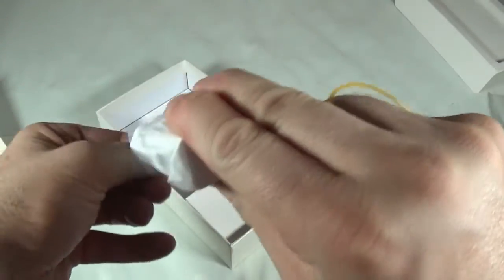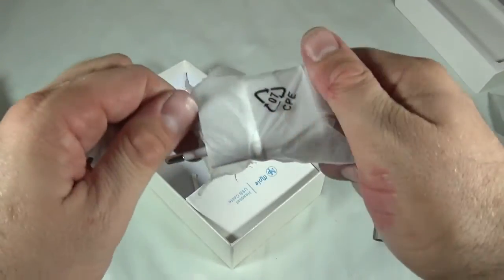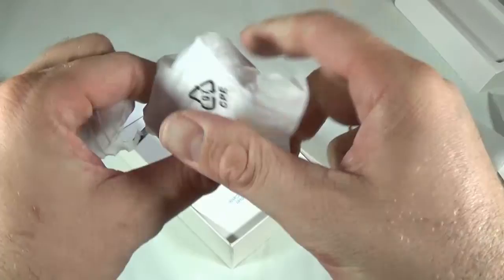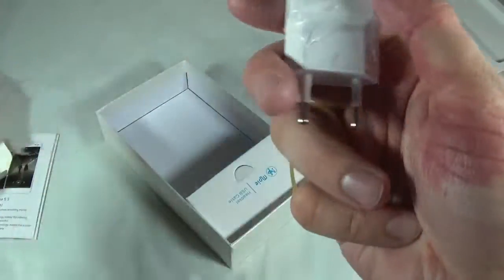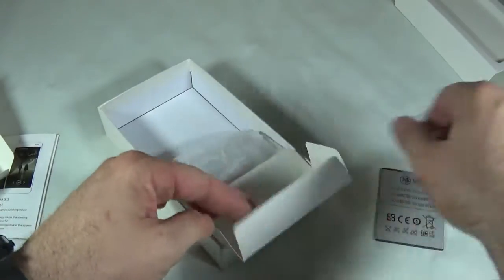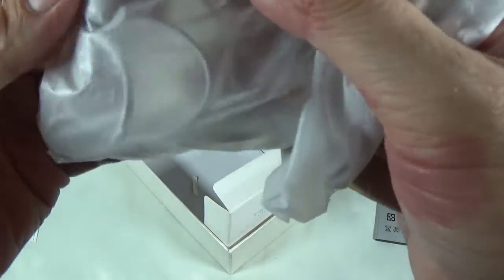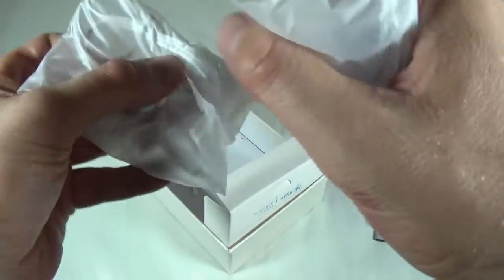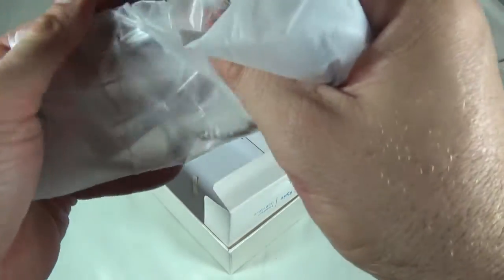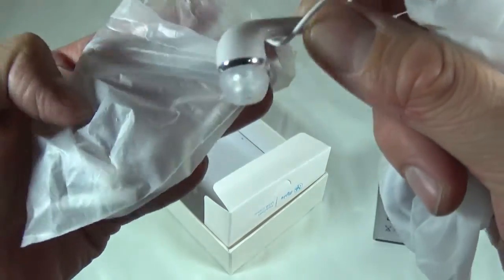This is the charger. It's a European charger, but I got an adapter in the package from Coolie Cool so we can charge it in North America. This looks a bit like the Samsung charger. And we also have some headphones — these look a lot like the Samsung headphones. Let me just open them up so you can see them. They do look a lot like the headphones from my Samsung phone.